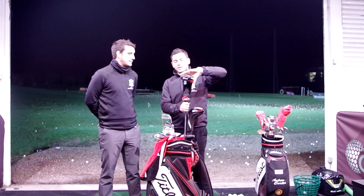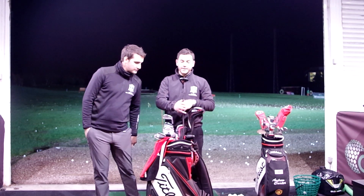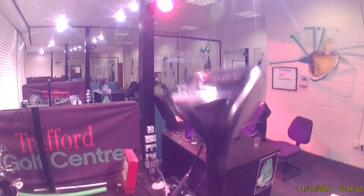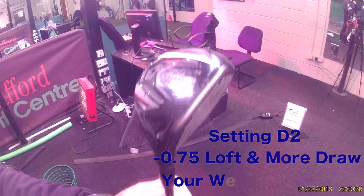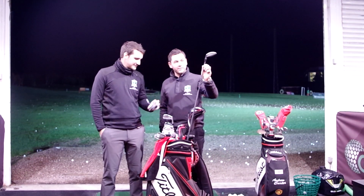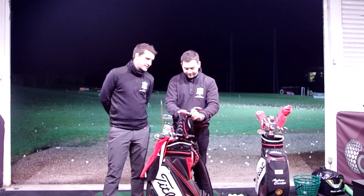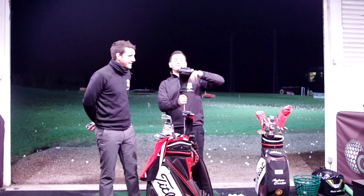Three wood - what have we got? I've got the 913. So it's a couple of years old now, but I absolutely love this thing - best club in the bag. It's set in D2. I haven't got a clue what that means, but it gives me a nice little bit of draw. It's a lovely club anyway. We've got a nice little Fenwick stiff 80 gram shaft in there - really nice club. Don't know what it says, it does a draw, that's all it needs. It works.